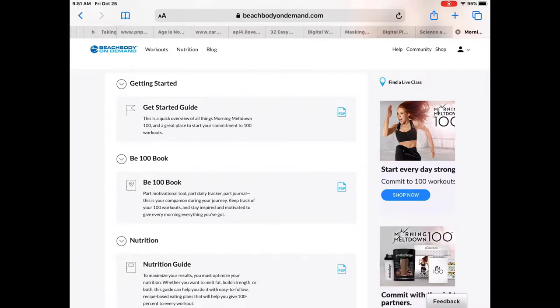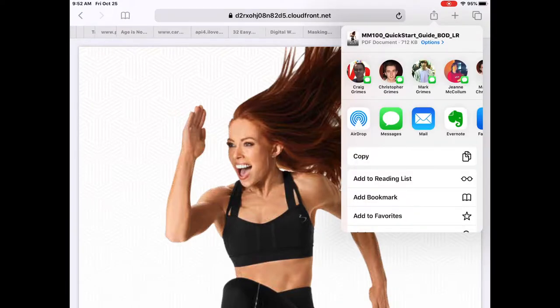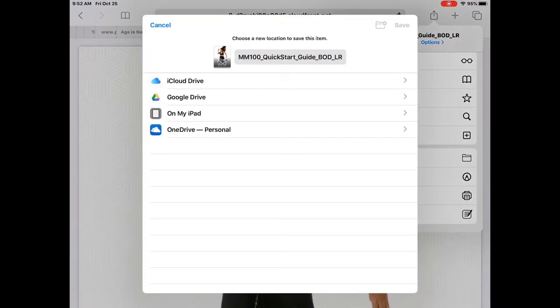In my not-so-humble opinion, the Getting Started Guide isn't that big a deal — it just gives you some simple tips. What we want to do is click on it, then over at the top right-hand side you'll see the Share icon. Click on that and then save it to cloud-based storage. I click Save to Files — I prefer to use OneDrive. You can save to iCloud, Google Drive, Dropbox, or your iPad. I use Microsoft OneDrive to save space on my iPad.